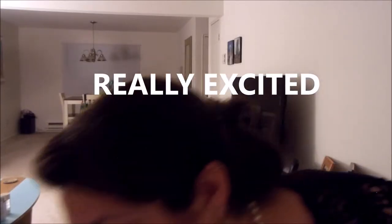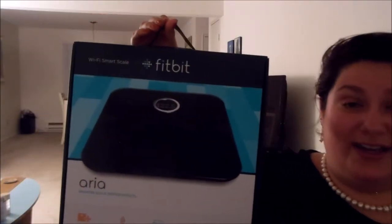Today I want to talk to you about this product that I bought that I'm really excited about. This came in the mail today — it is the Fitbit Aria Scale.